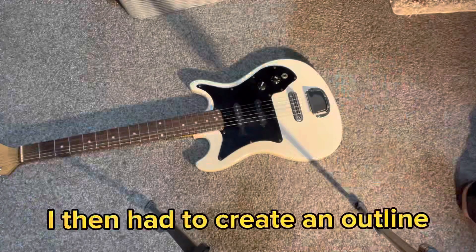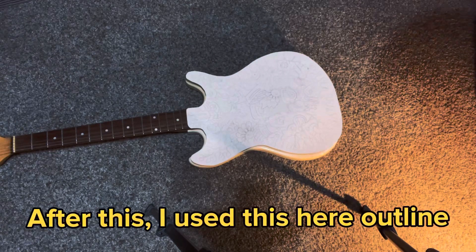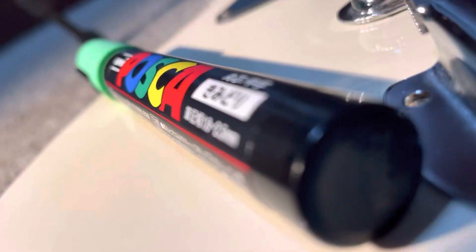I then had to create an outline, so I did this. After this, I used this outline to come up with kind of my base for the painting. For the painting, I will be using POSCA markers.